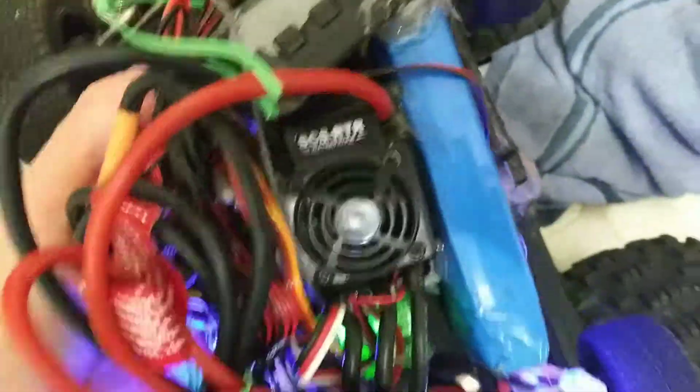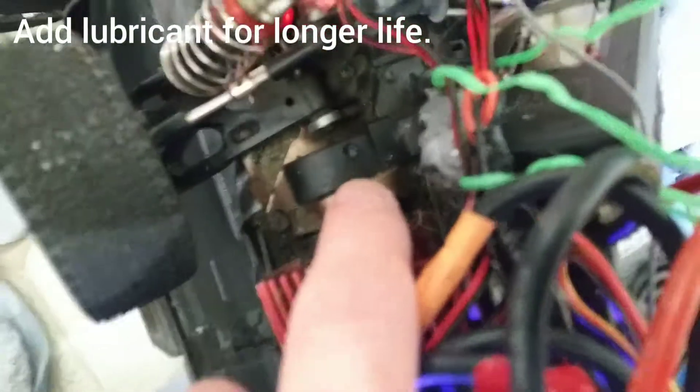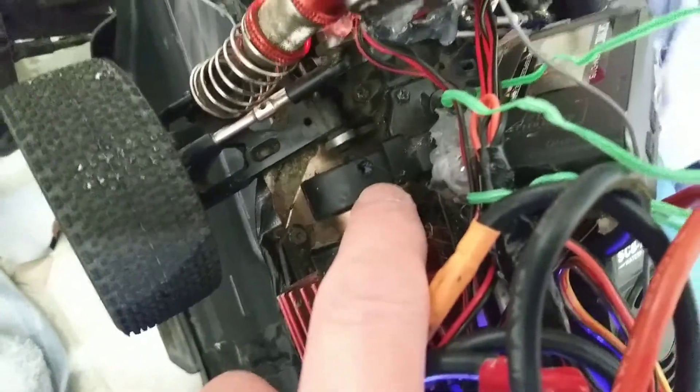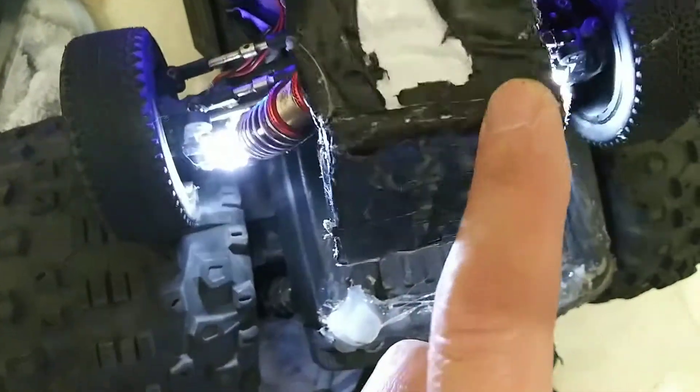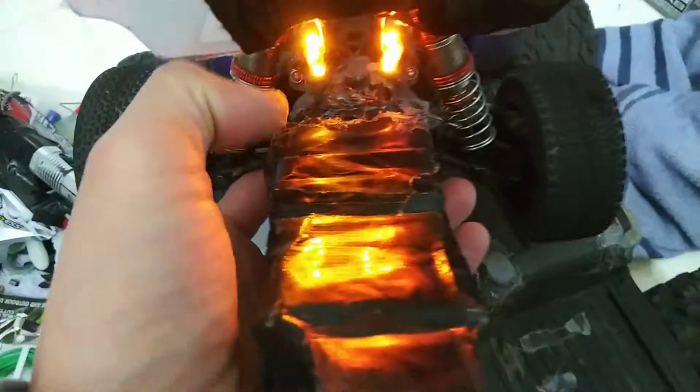I also drilled three holes — so that's the first hole where you can add grease or WD-40 or whatever. Right at the diff I drilled another hole, and same thing at this diff I drilled another hole, so I can add grease easily.